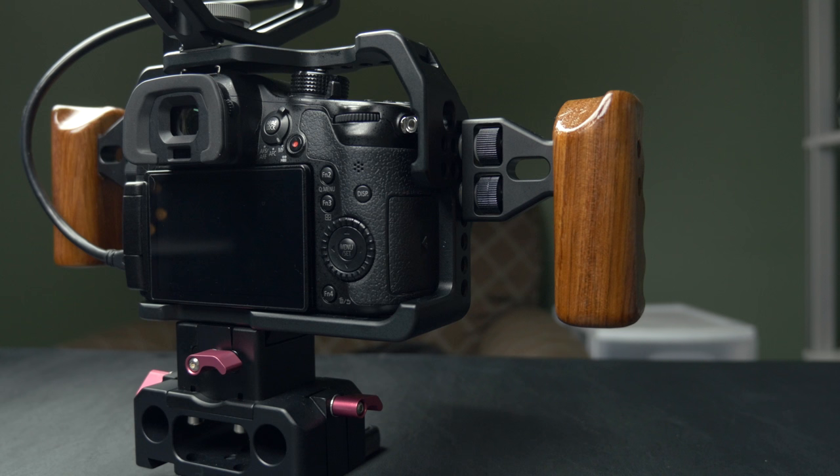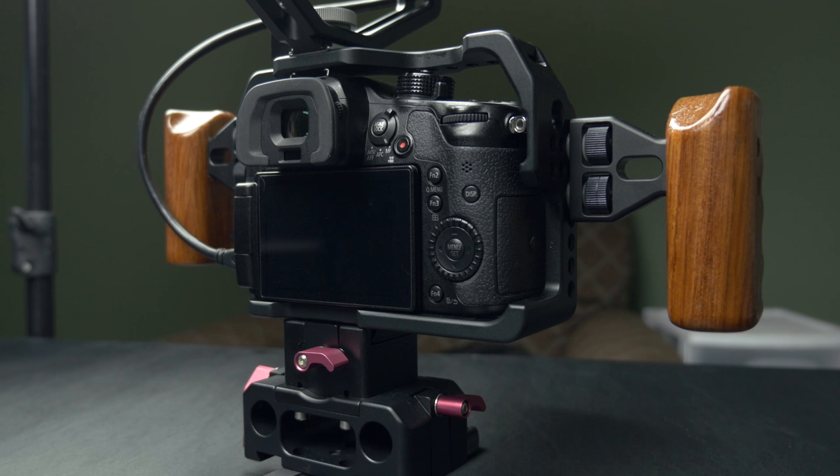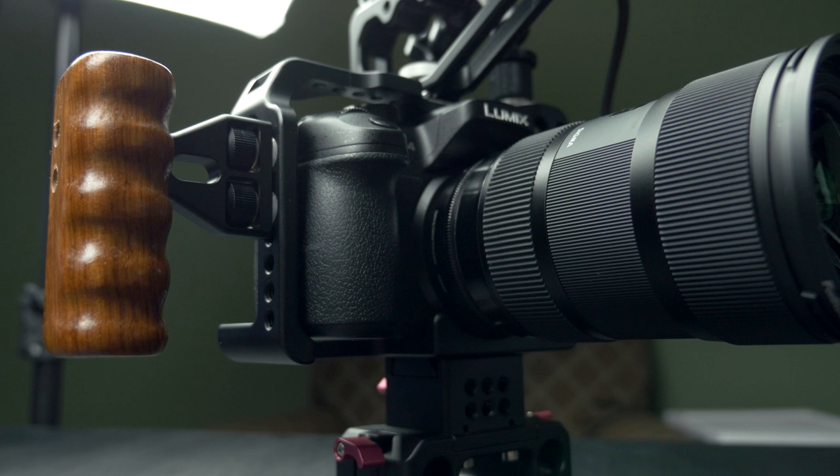What is up everybody? It's Larry back with you. Today we're going to be taking a look at a custom made cage from Kane TV for your GH4. Now this is not your run of the mill one size fits all that you can pick up from Amazon or eBay for under a hundred bucks.